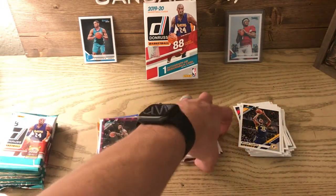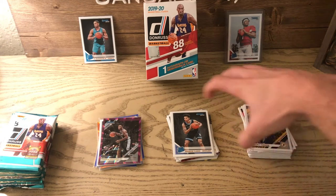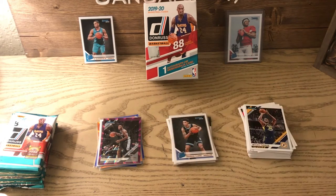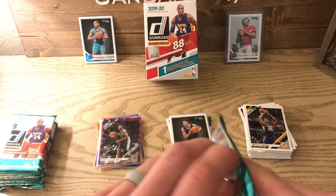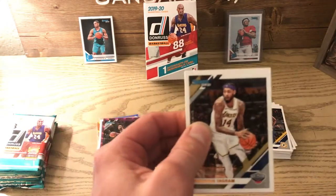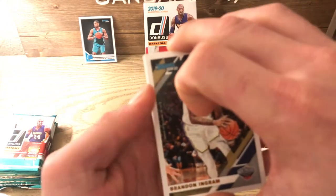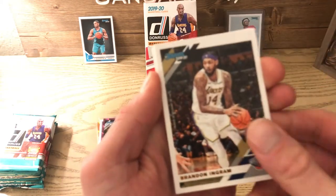I really like what I've gotten out of this box. I ordered it online for 35 bucks — the resale is more expensive because you can get those rookies. It's been a solid box so far: no autos and no Zion or Ja base rookies, but that's okay. Oh, we got another orange parallel! I am so hyped right now.